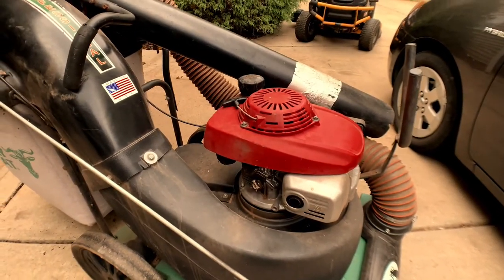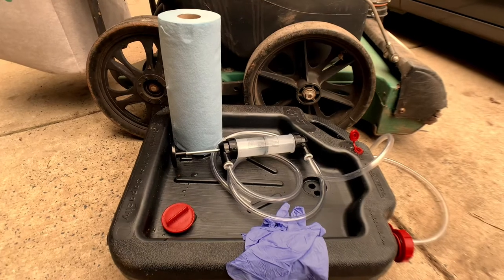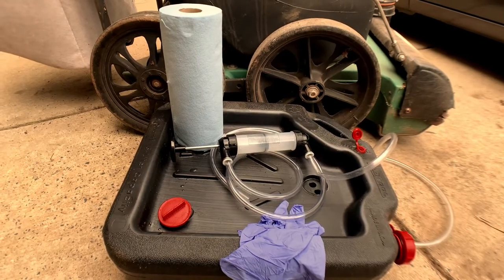So let's get to changing the oil here. What you're going to need is paper towels, shop towels, nitrile gloves. I've got a hand pump there and an oil pan. Super simple. Let's get to it.